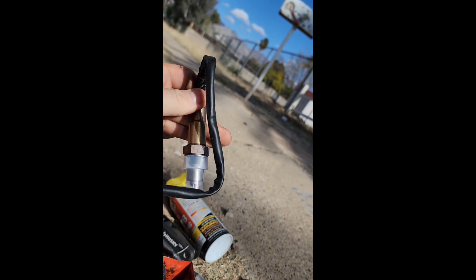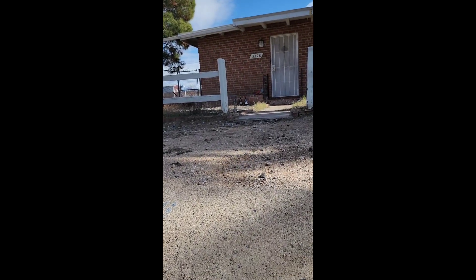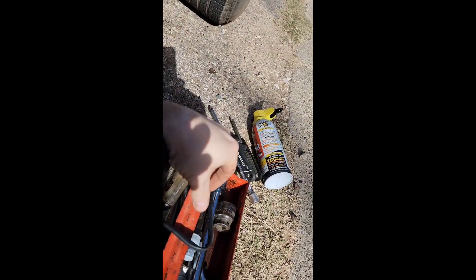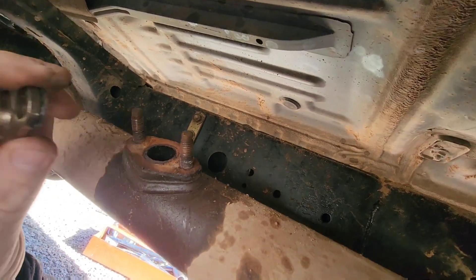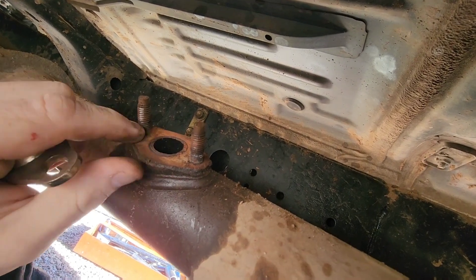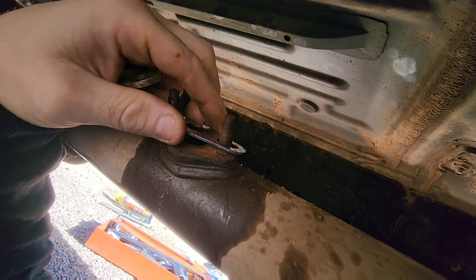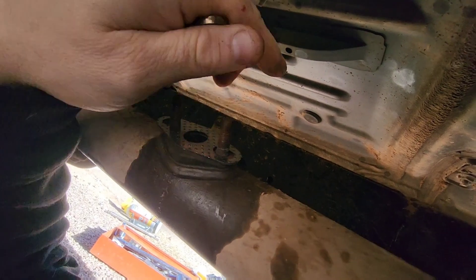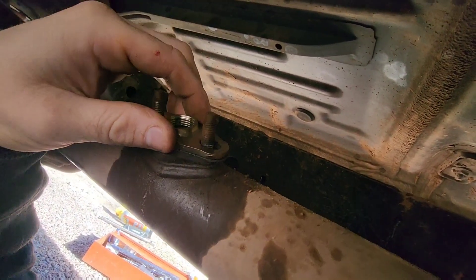We're gonna go ahead and get this placed in there and get it all set up. It should be plain and simple — it comes with a new gasket and a new cap. I've got the gasket off of here; I cleaned it up a little bit because it just gets dirty and you want a nice seal. We're gonna put the gasket on first, making sure we're not putting it on backwards. With that on, we'll put our plate — it should just fit right over it snug.